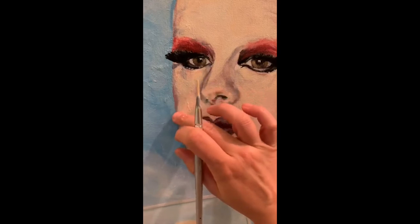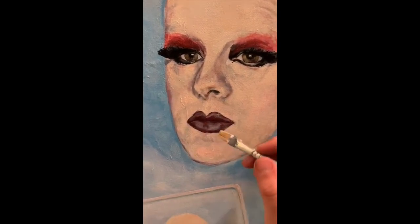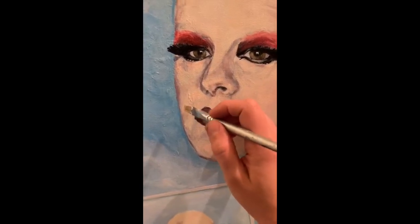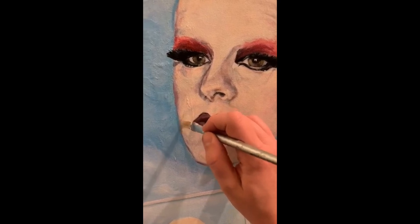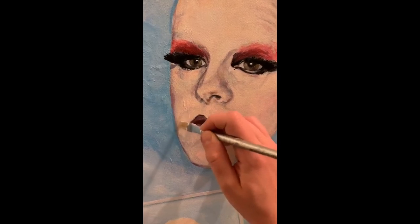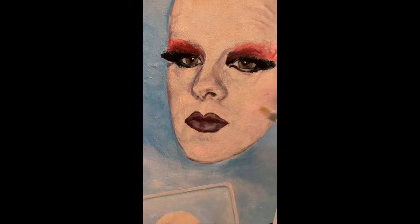If you enjoyed this conversation about Hilary's painting process for the Brisbane Portrait Prize, tune into our next episode where we invite you to be a fly on the wall as we continued our conversation on big paintings and the discoveries we've made during our recent painting projects. Until next time, thanks for listening.